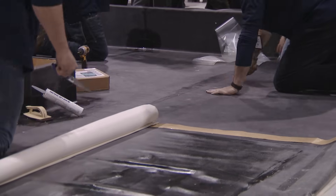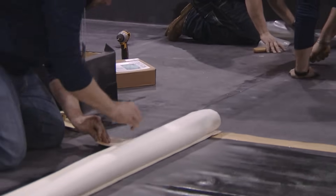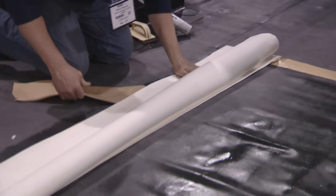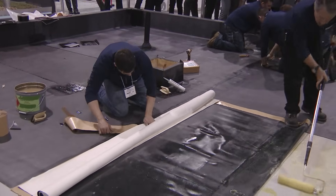We're on a roof now where they're doing a ballasted roof — black membrane ballasted — but they wanted to also see white. So they're doing the parapets, curbs, pipes, and everything in a white EPDM, so what people will see is going to be white.